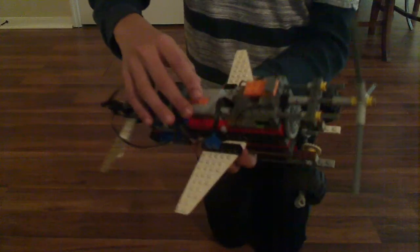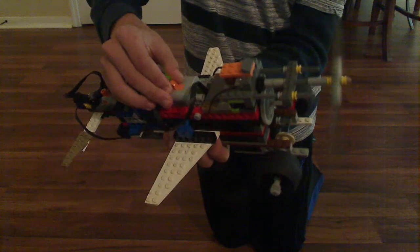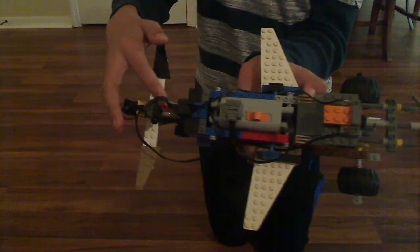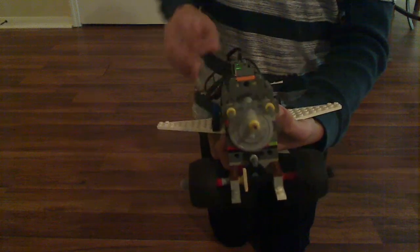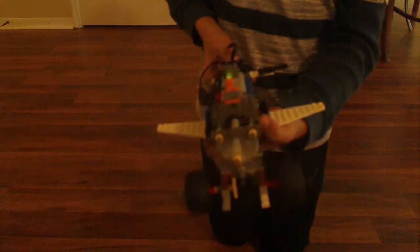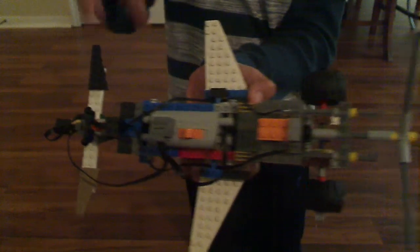I also got a light switch right here — I added it on because it looks pretty cool. So when I turn on the airplane and turn on the light switch, this happens. The only bad thing is the light switch will only work if the motor's on.